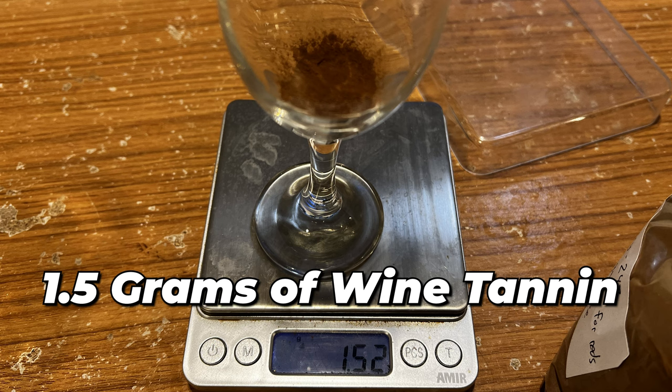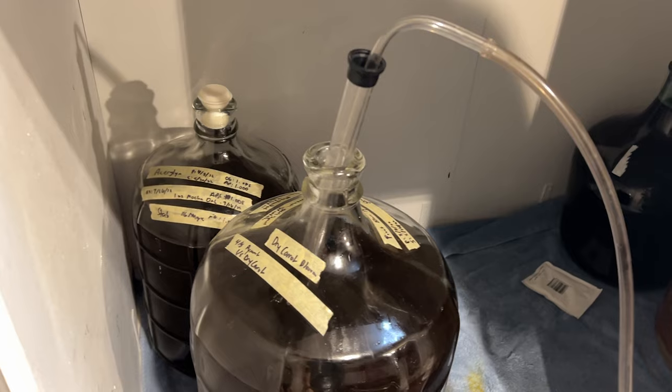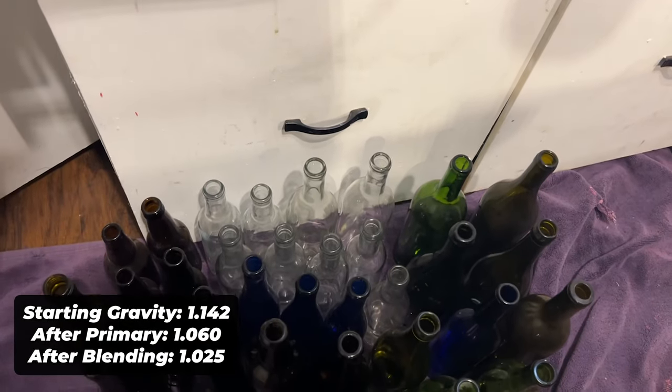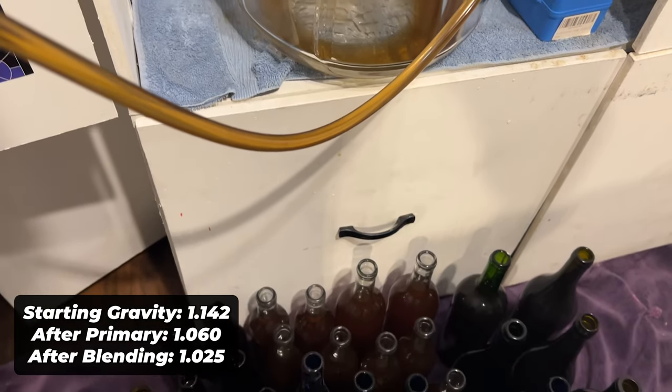This brew has taken a lot of work and has honestly been sort of tough. The final gravity after blending was 1.025. That number means the ABV calculation has been messed up due to dilution, but I'm fine with that being a little bit of a mystery.